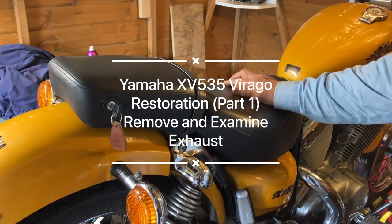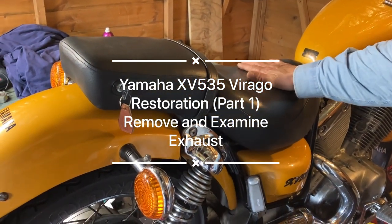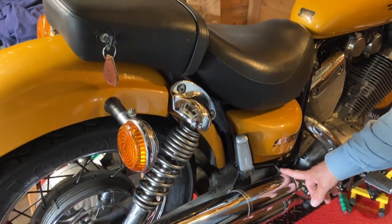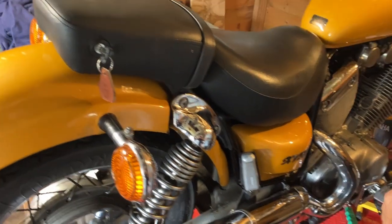Today we're going to do some work on the Virago 535 that we purchased. We're going to take the exhaust off because the balance box has got a hole in it. First off we're going to take the seat off.